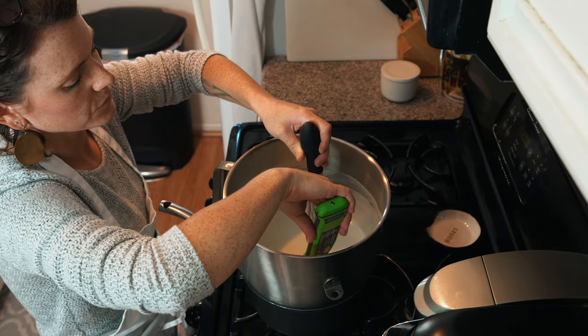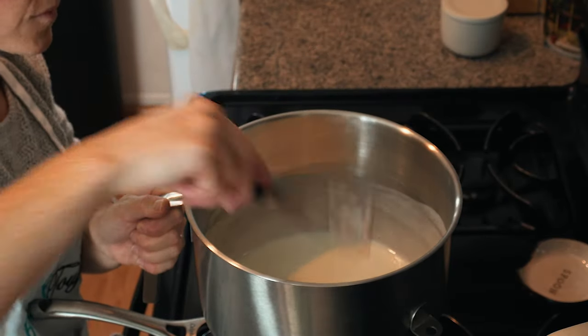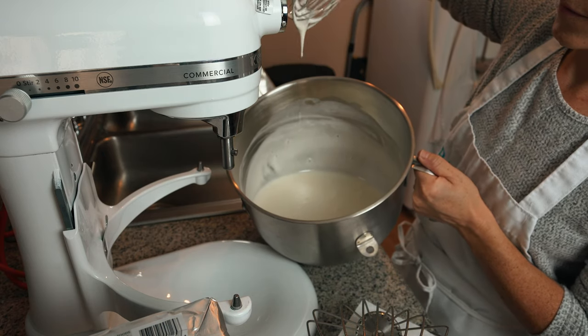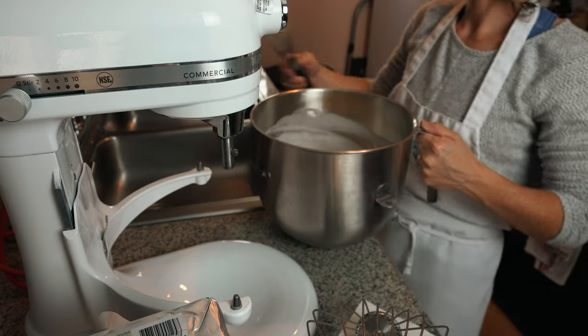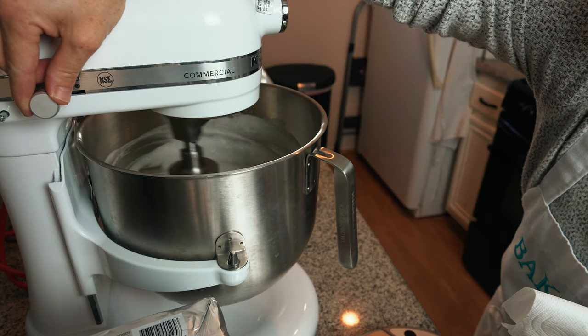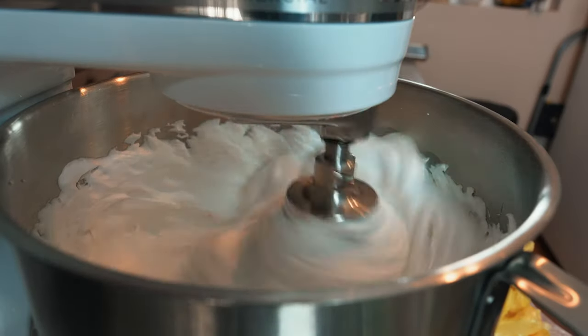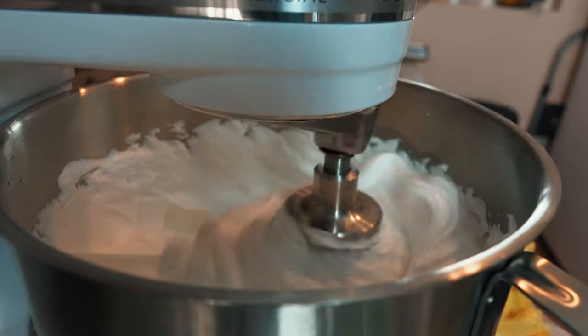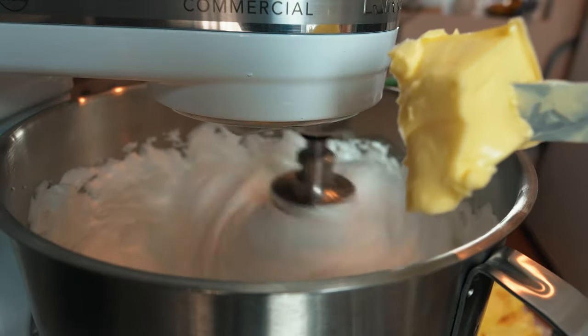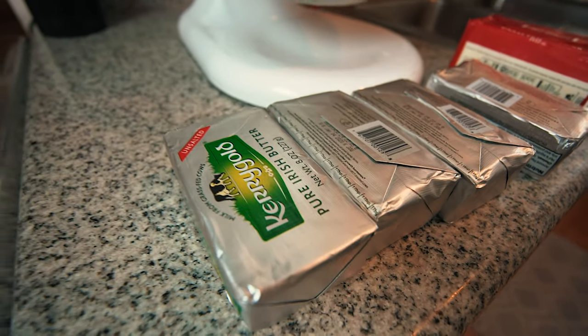After you get to this temperature, your egg whites will be white, your sugar will be melted, and you will have this very liquidy syrup. You will now switch to your stand mixer fitted with a whisk attachment and whisk that up on medium to high speed until it's cooled and at stiff peaks. Once it's cooled to about 30 celsius or 86 degrees fahrenheit, which is below your butter melting point, you can add your butter. You're going to want a European high fat content butter for this recipe.